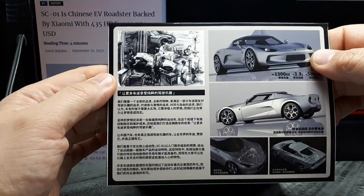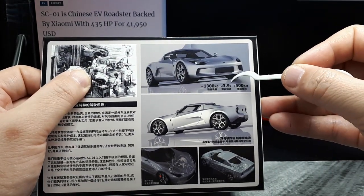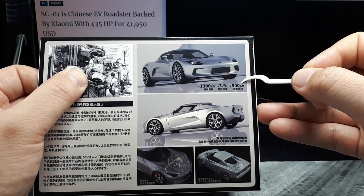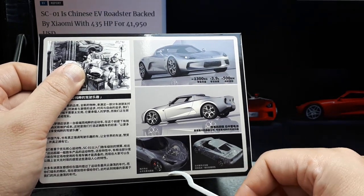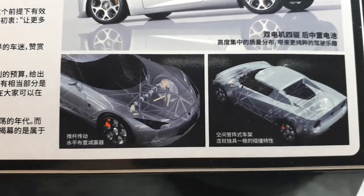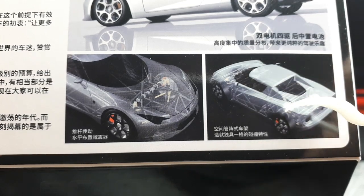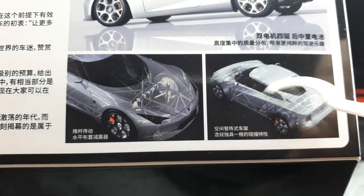There's some more Chinese stuff. Oh, nice stats are already on here. So 1300 kilograms, 3.9 seconds 0 to 60 or 100, goes around 500 kilometers on a charge. This is an electric vehicle, if you haven't picked up on that. Some sort of inboard shocks like an F1 car. The almost horizontal shocks — that's pretty neat. What's also interesting is it looks like it has a tube frame chassis, which is very old school. I don't know what the deal is with that. That's quite interesting.